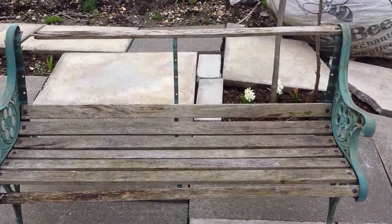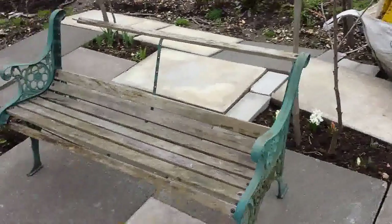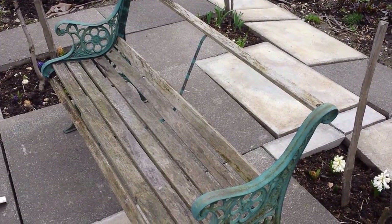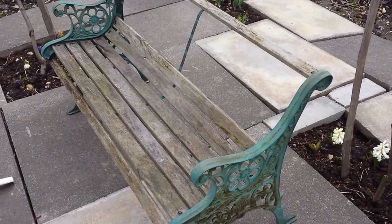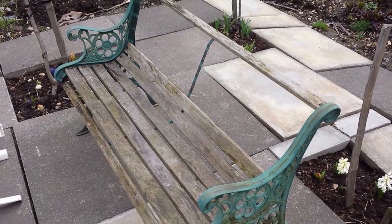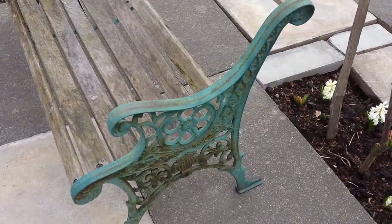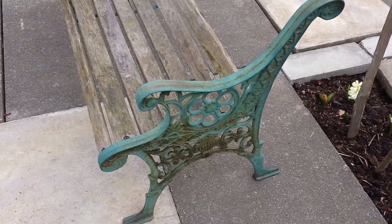I'm going to repair this beautiful bench. The benches you find these days in garden centers are hollow inside, so they're not very strong, not heavy. They will not stand the harsh weather outdoors, especially in allotments, and they get mistreated a lot. So I'm going to repair these old ones - I was lucky enough to have them, so yeah, this is a project to work on.